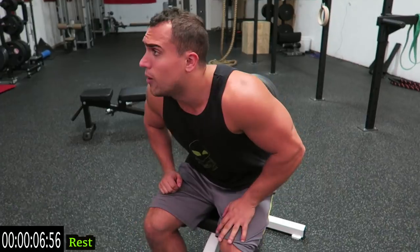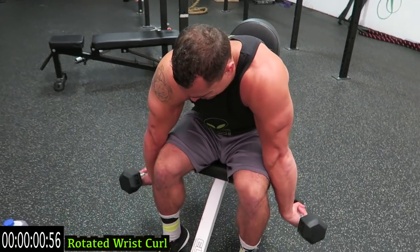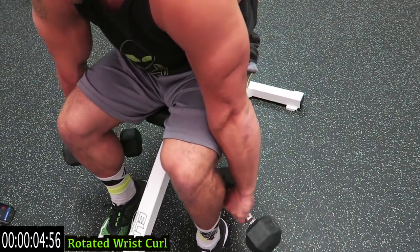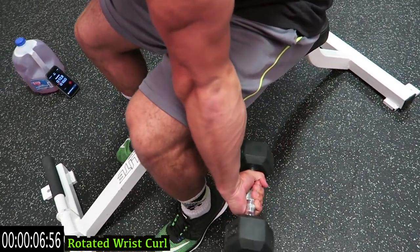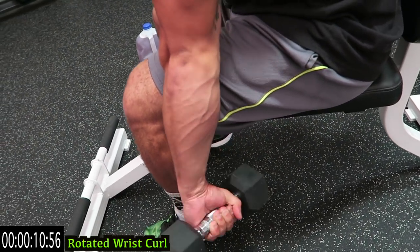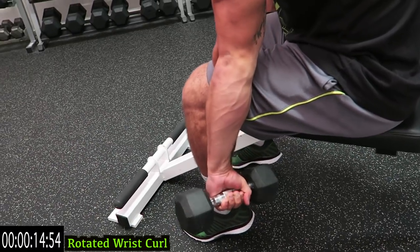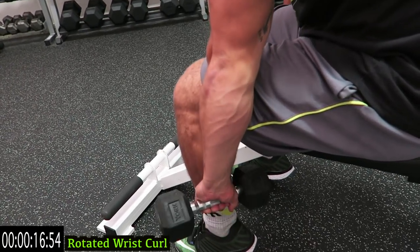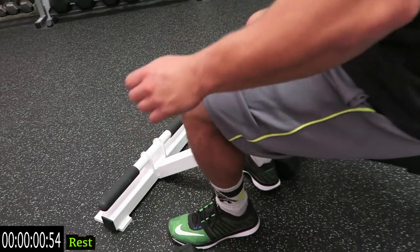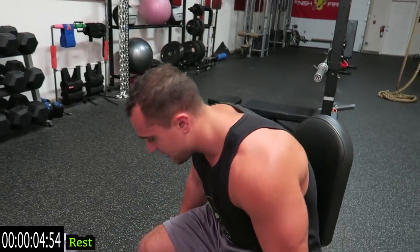Now we're going to rotate the wrist curl — rotate back and curl it up. Your palms should be facing behind you at like a 45 degree angle, and curl up as high as you can. Three more seconds, come on, drop them.